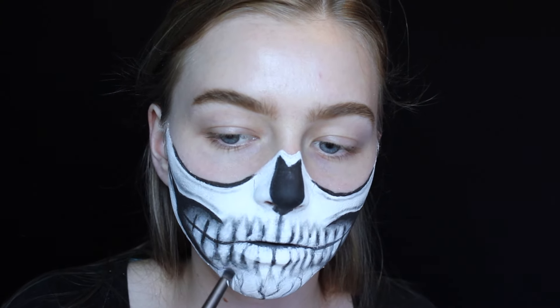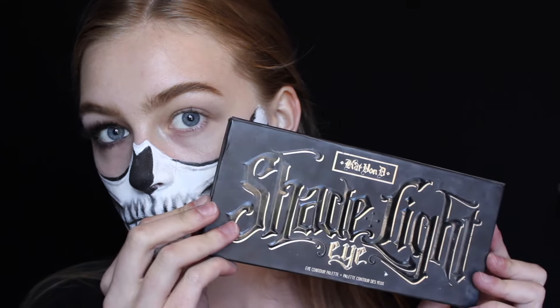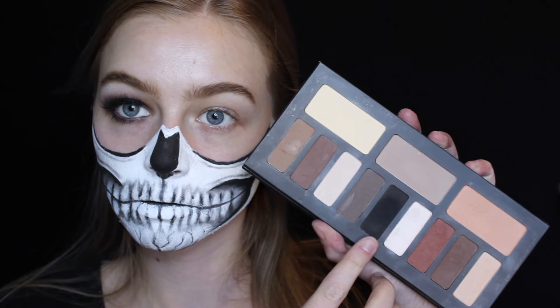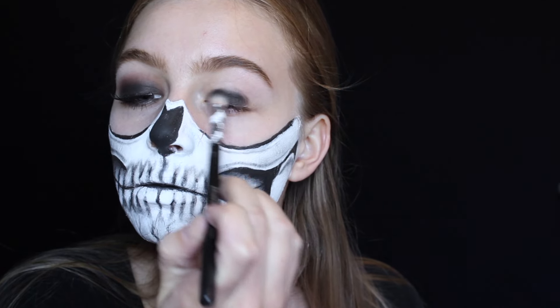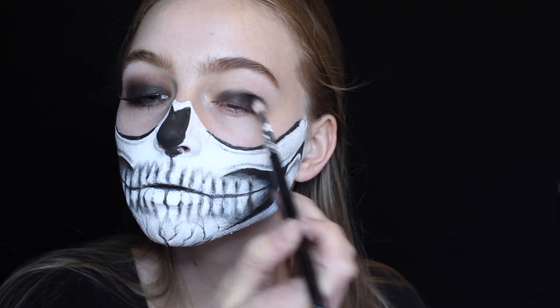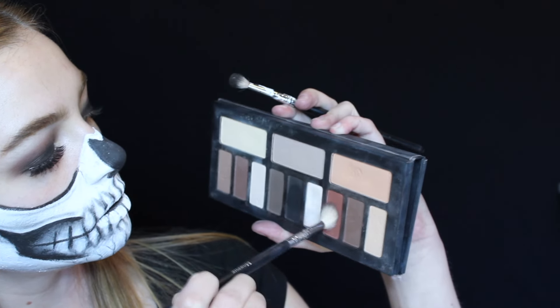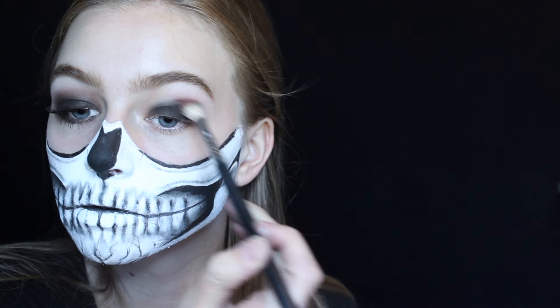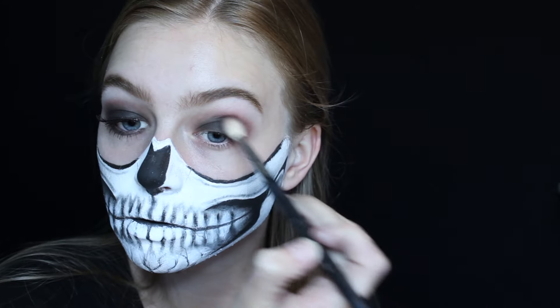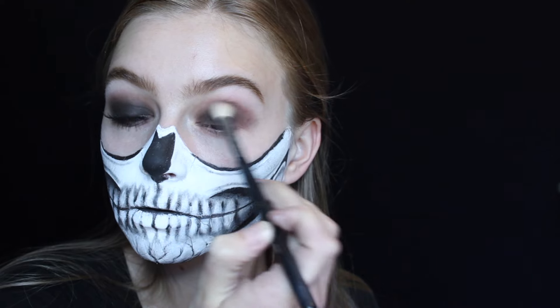Now finally moving on to the eyes. I let my battery charge and did one eye off camera. You can really get away with any eyeshadow look for this — more glam, less glam, whatever you're feeling. I'm using the Kat Von D Shade and Light Eye Palette, taking the matte black shadow and roughly placing it all over my lid. For the crease I'm using my favorite shade in the palette, the red brick shade, and again just roughly placing this in my crease.